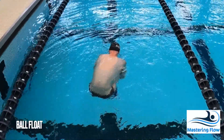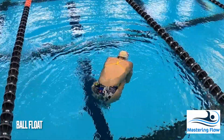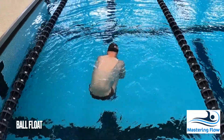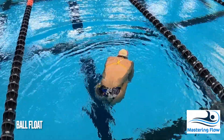The ball float is the simplest float and all swimmers should be able to accomplish it. Simply take a big breath, squeeze tight, and patiently wait for yourself to settle in the water. If you're concerned about becoming uncomfortable, simply perform the float in shallow water so that you can stand up as necessary.